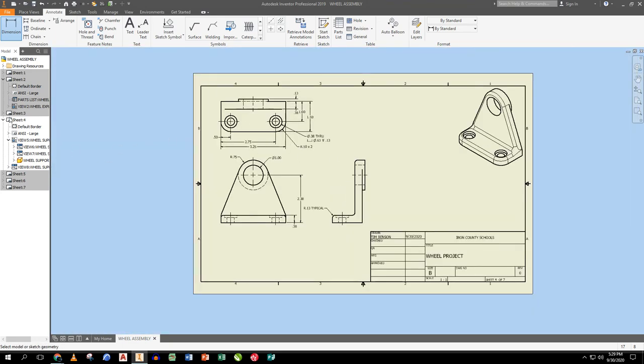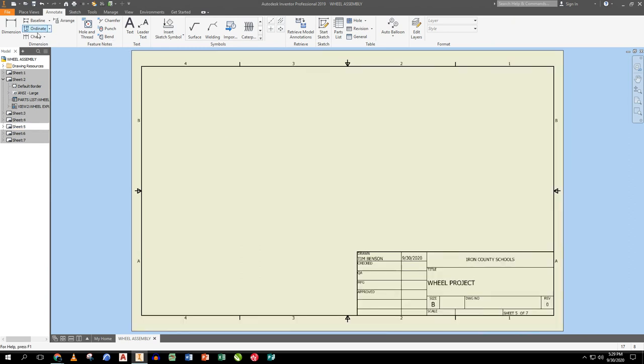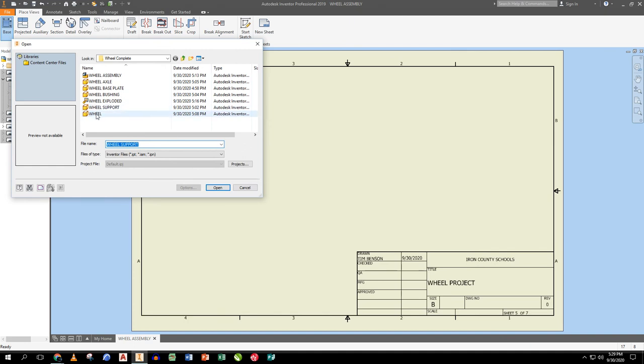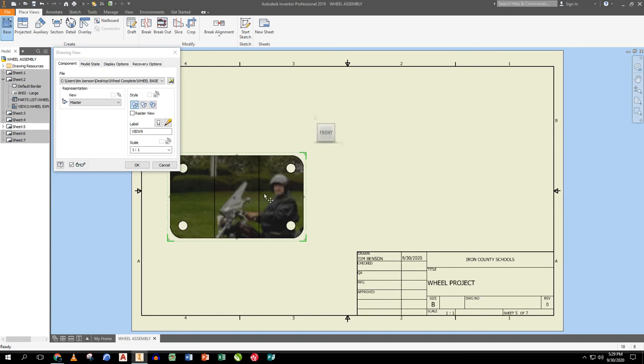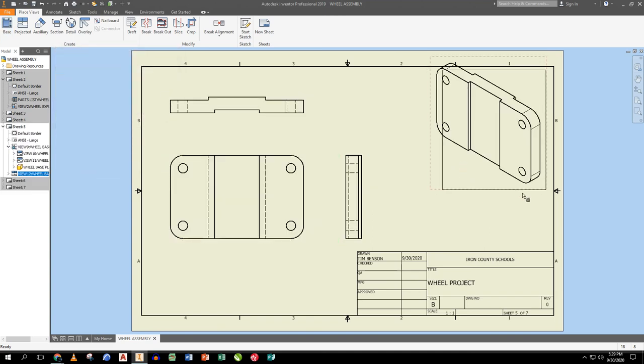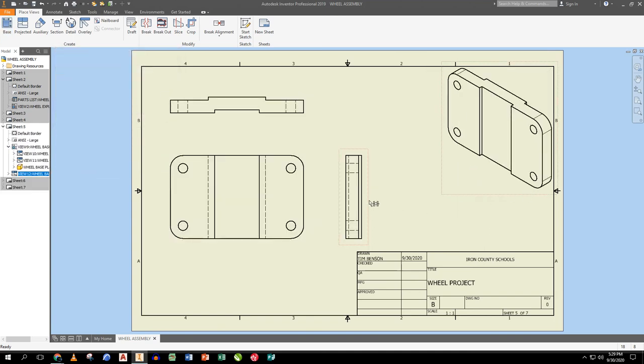I hit OK to finish and move to the next sheet. Next victim is the base plate. I place a base view, drop in the two views and an isometric, move the isometric to look better, and shift everything to line up nicely.